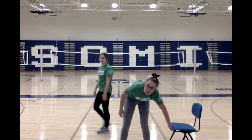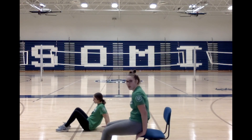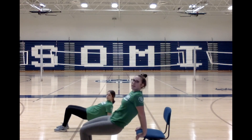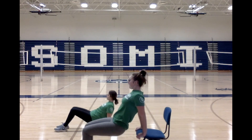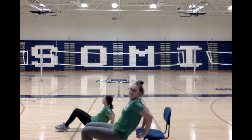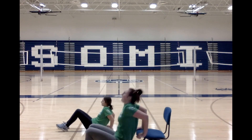Now we've got our last one, which is our tricep dip. Either go ahead and grab your chair or get on the floor and get ready. Have those feet flat on the floor, hands on the floor or the chair, make that tabletop with your body and we're going to bend our elbows. Ready? Down — one, two, three, four, five, six, seven, eight, nine, and ten.